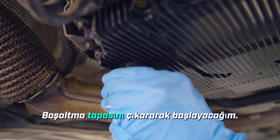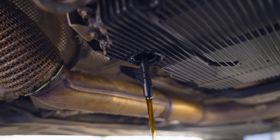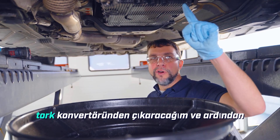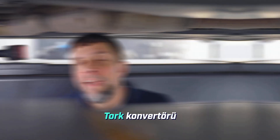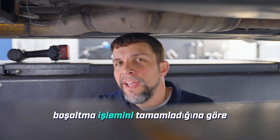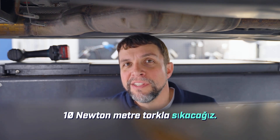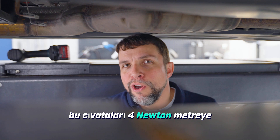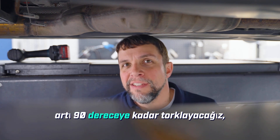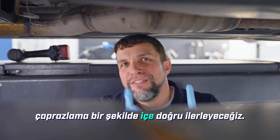I'll start by removing the drain plug and put the pipe into position four. I'll remove the drain plug from the torque converter and then start removing bolts for the oil pan so it can be removed. Now that the torque converter has finished draining, we will replace the torque converter plug and torque it to 10 newton meters. We will replace the oil pan — torque those bolts to 4 newton meters plus 90 degrees, starting from the outside corners and working your way inwards in a crossing fashion.